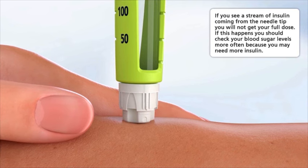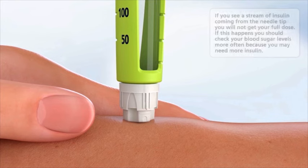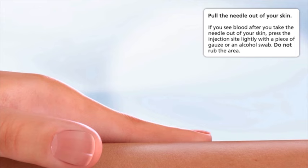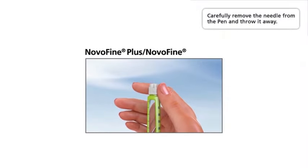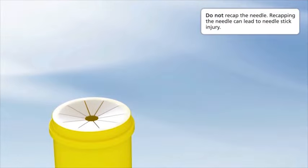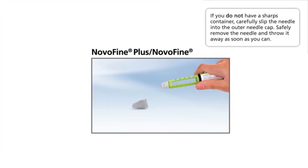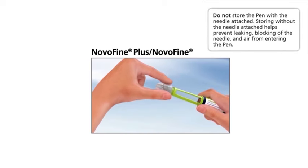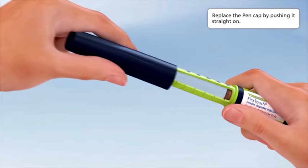When the dose counter returns to zero, you will not get your full dose until six seconds later. If the needle is removed before you count to six, you may see a stream of insulin coming from the needle tip — this means you will not get your full dose, so check your blood sugar levels more often as you may need more insulin. Pull the needle out of your skin. If you see blood, press the injection site lightly with gauze or an alcohol swab — do not rub. Carefully remove the needle from the pen and throw it away. Do not recap the needle, as recapping can lead to needle stick injury. If you do not have a sharps container, carefully slip the needle into the outer needle cap and safely dispose of it as soon as you can. Do not store the pen with the needle attached, as this helps prevent leaking, blocking, and air from entering the pen. Replace the pen cap by pushing it straight on.